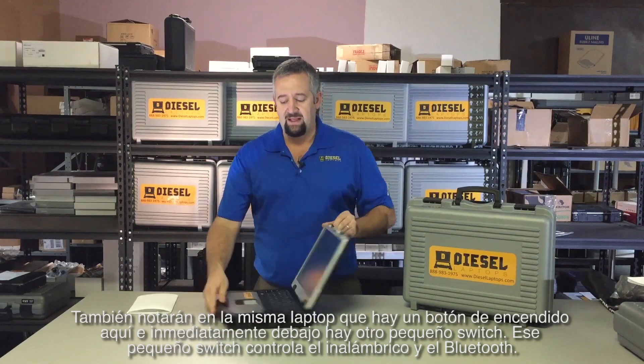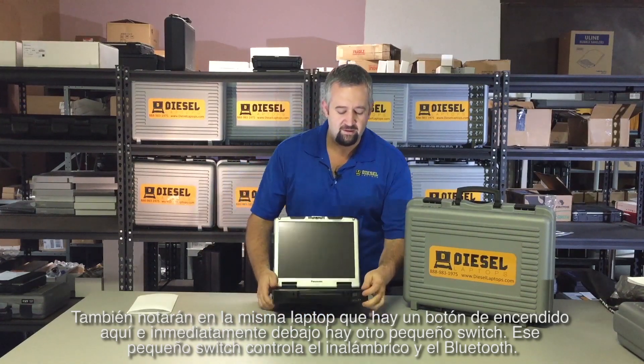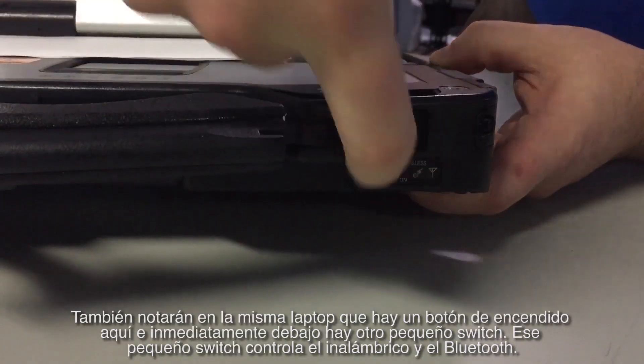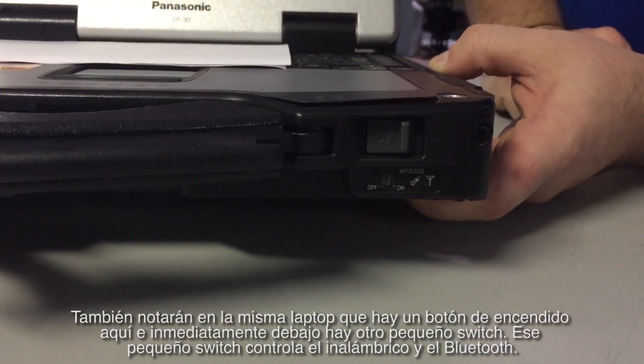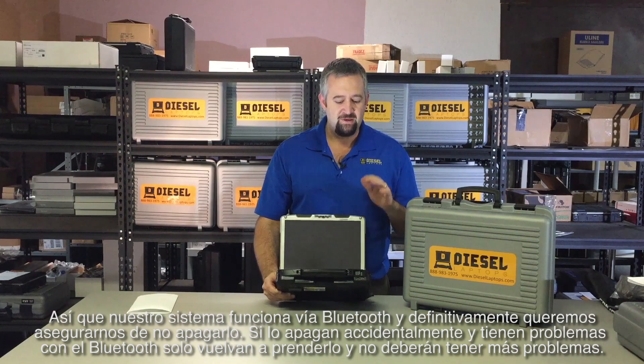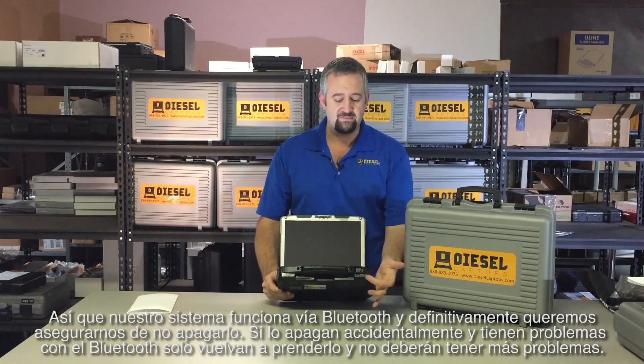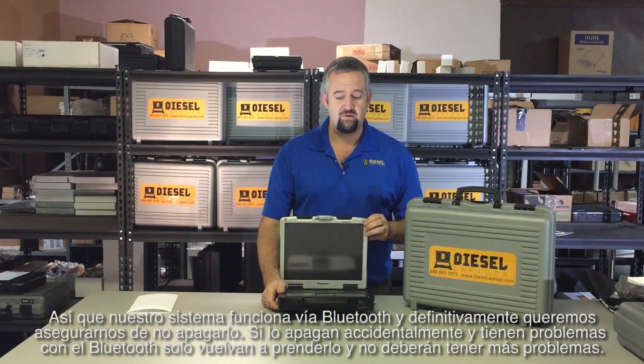On the laptop itself there's a power button right here, and right below that there's another little switch that controls your wireless and your Bluetooth. Our system works via Bluetooth, so we definitely want to make sure you do not turn that off. If you do accidentally have Bluetooth problems, just flip it back on and you should be okay.